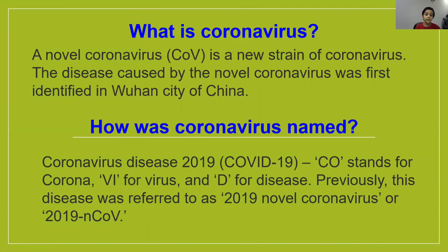What is coronavirus? A novel coronavirus, CoV, is a new strain of coronavirus. The disease caused by the novel coronavirus was first identified in Wuhan city of China. Coronavirus disease 2019 is called COVID-19. In the word COVID-19, CO stands for corona, VI stands for virus, and D stands for disease. So the word COVID-19 means coronavirus disease 2019.